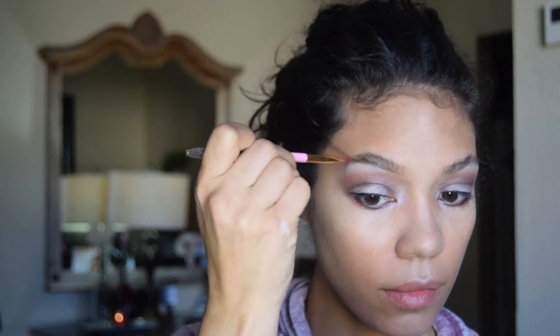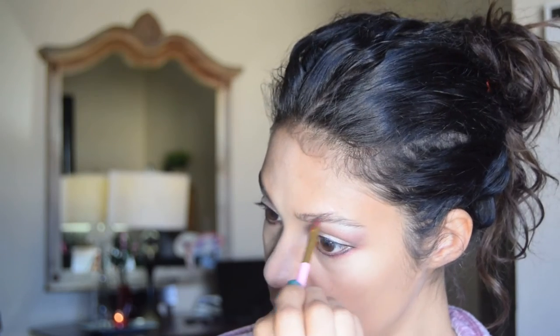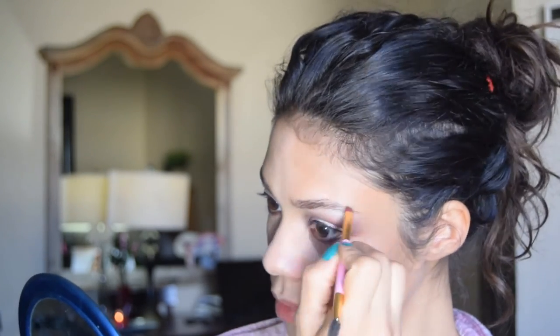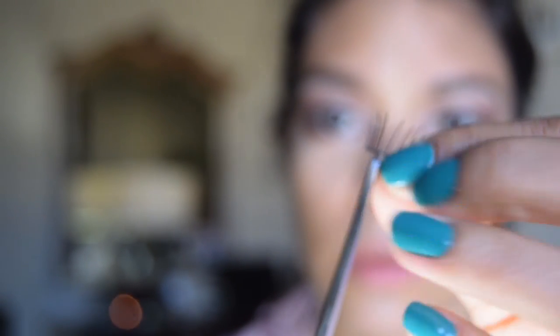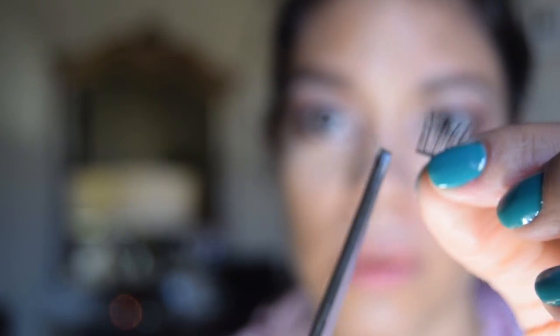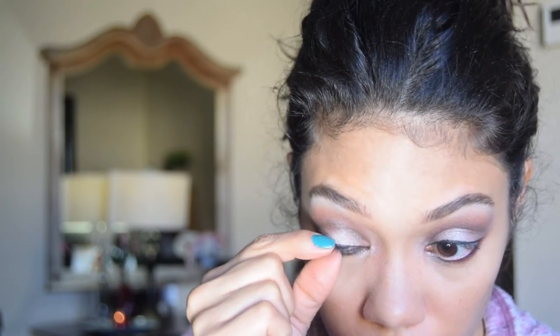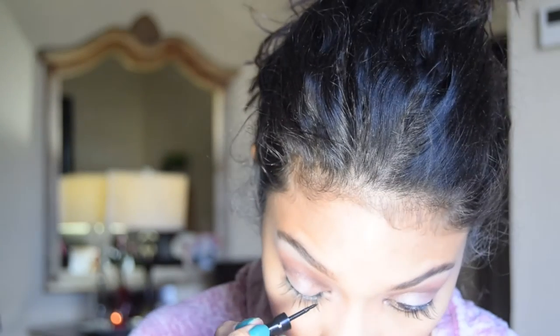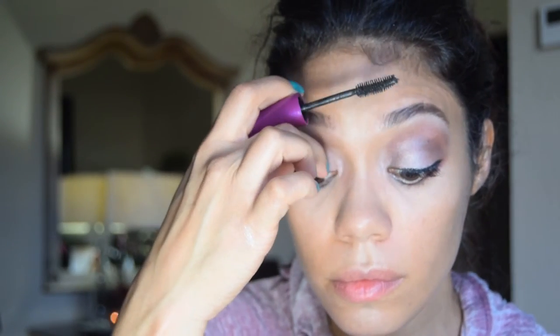For my eyebrows, I just brush them and make sure you're choosing a color that's not too dark. I use a brown shade from Physicians Formula gel liner and just apply it. For my eyelashes — I do wear lashes on special occasions and I do cut them. I find it's more comfortable. I put the glue in a little bundle, dip the lash in the glue, let it dry a few seconds, and apply starting in the middle outwards in little segments.